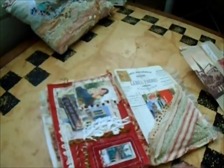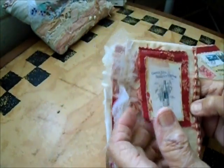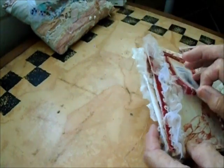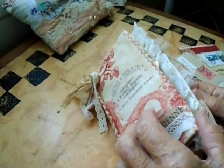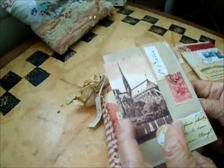Then there are some enclosures. I'll show you the back first — this is the back of it, and this flips up just a little bit so you can pop something under there. The side has ruffled tulle or netting down the side there. I like something on the edges.